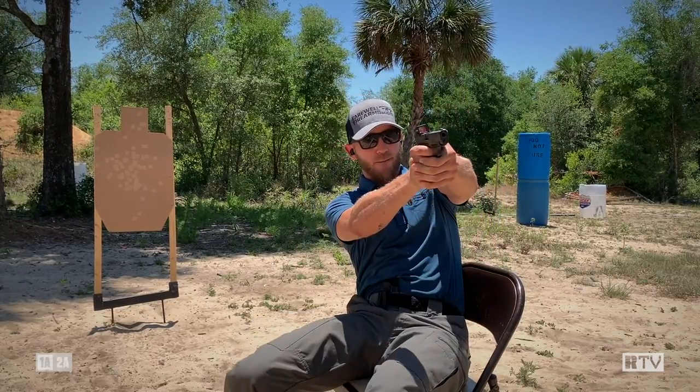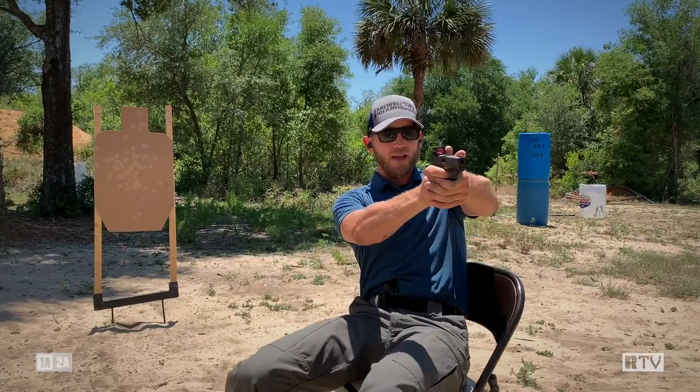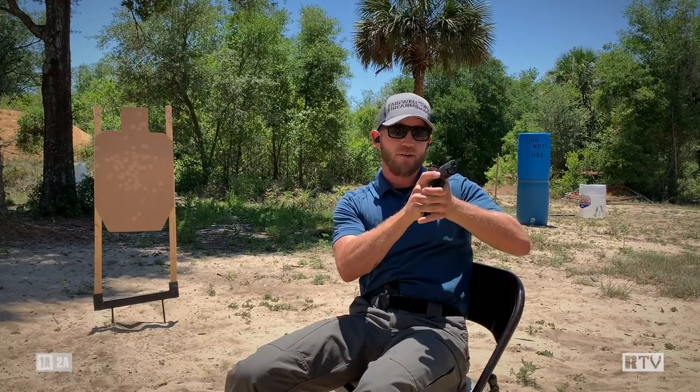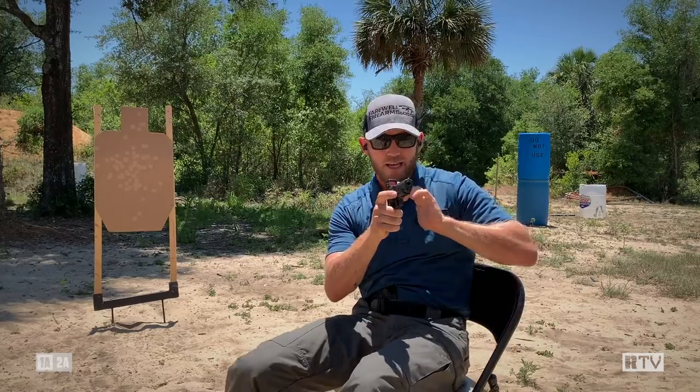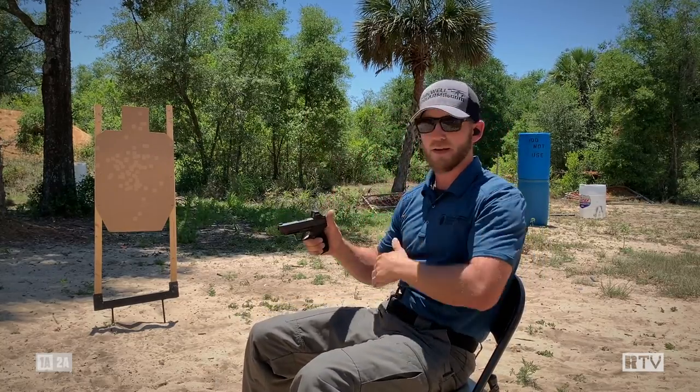If you search some of the other Recoil TV videos, you're going to find the video where we talk about natural point of aim — getting that gun in alignment with our eyes without having to think about it. As I square up to that target, I lean away from it. I can bring that gun up and have basically the same shooting stance I would have standing on a static range. At that point I can take effective and accurate rounds on target, and I can also manipulate my hips back across if I need to cover the front or the right-hand side.